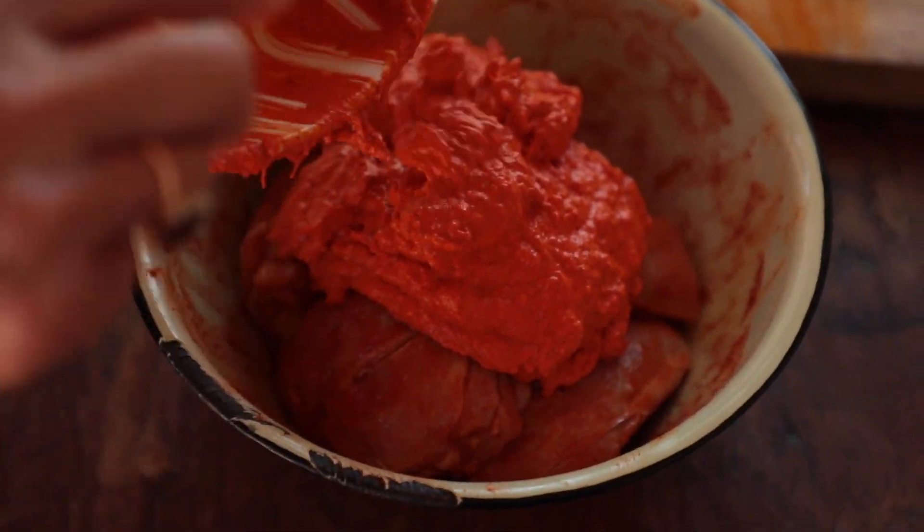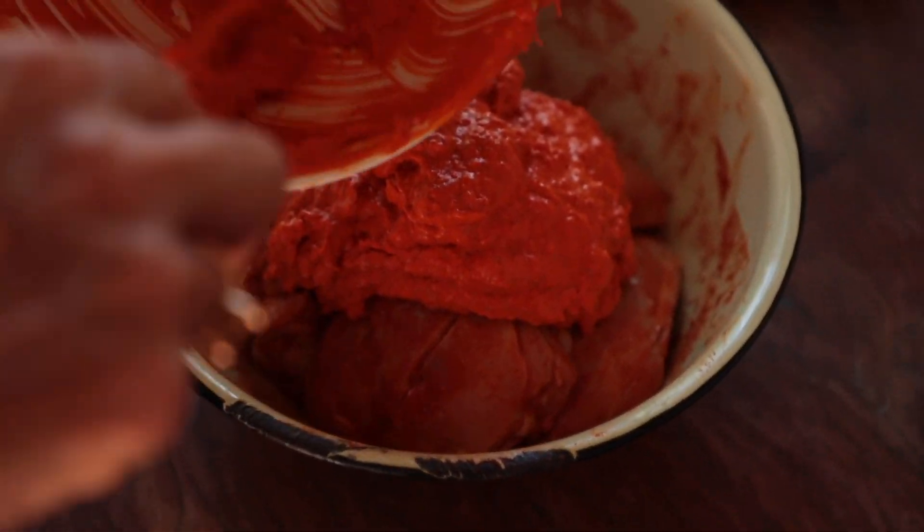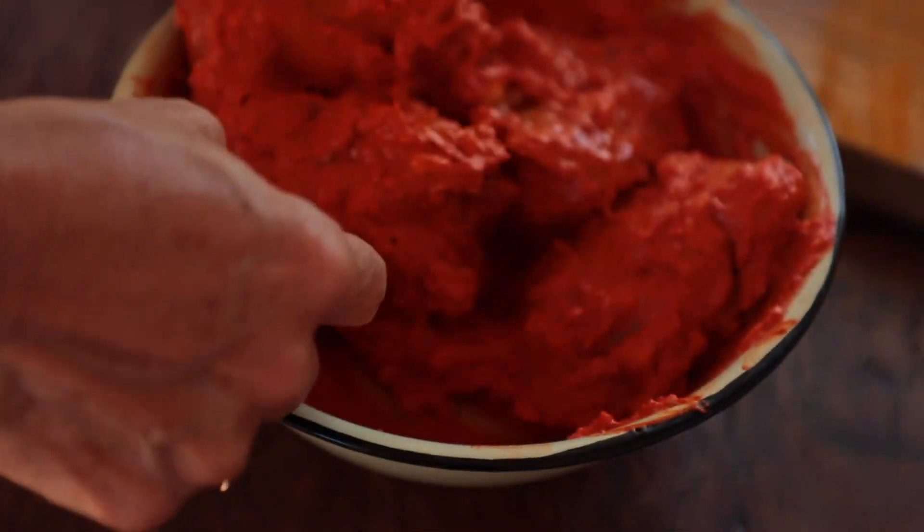Use as much of the marinade as you have. And then it goes into the fridge until much later.